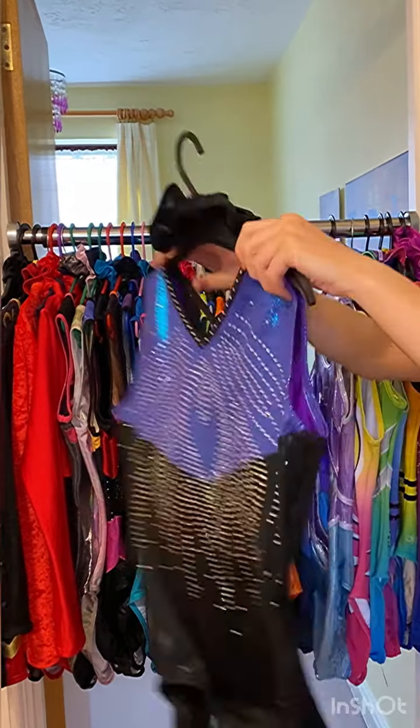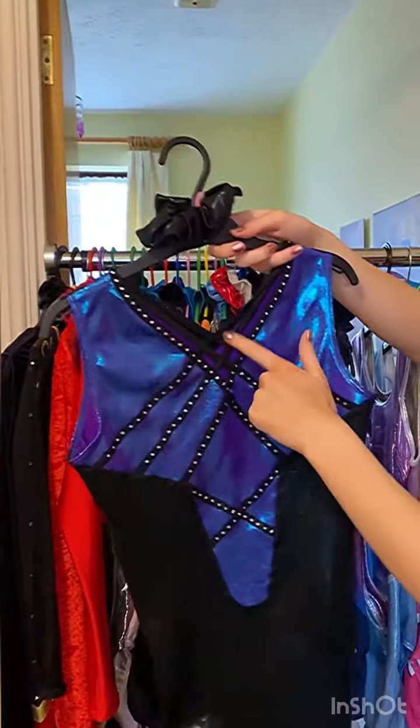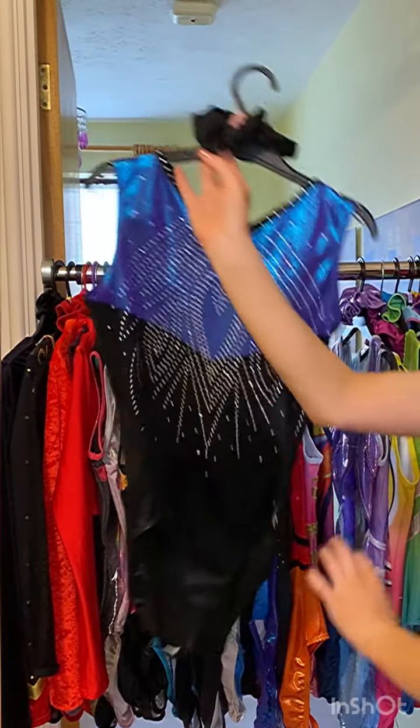The next one is called Enchanted. This is the front. I love the sparkles on here. It's so pretty and the back is also very nice. Also by Arete, of course.